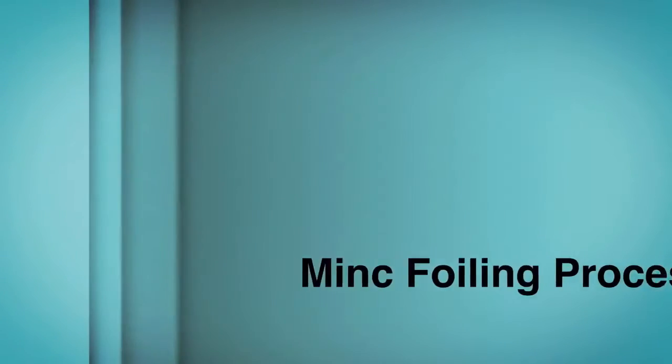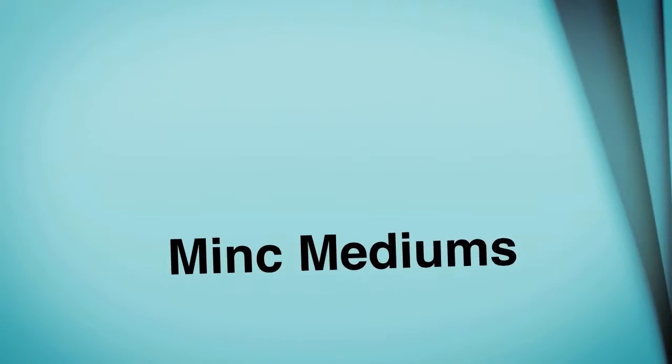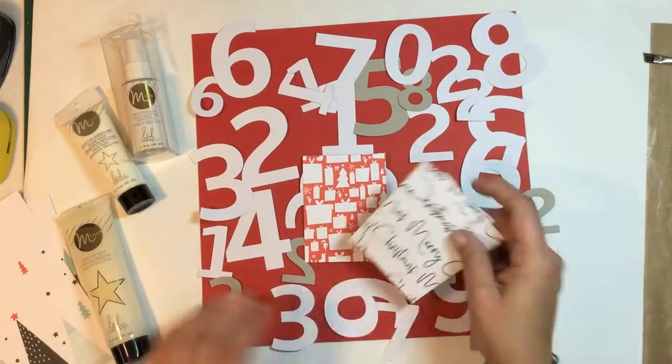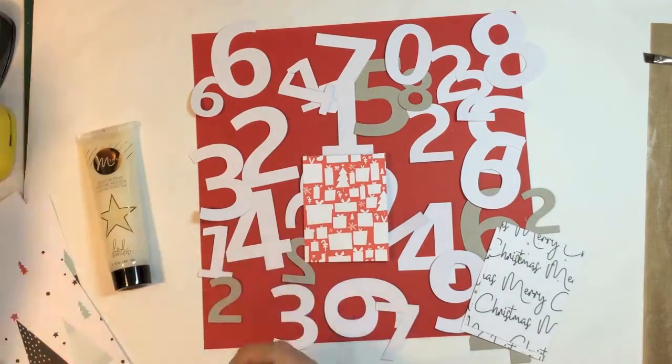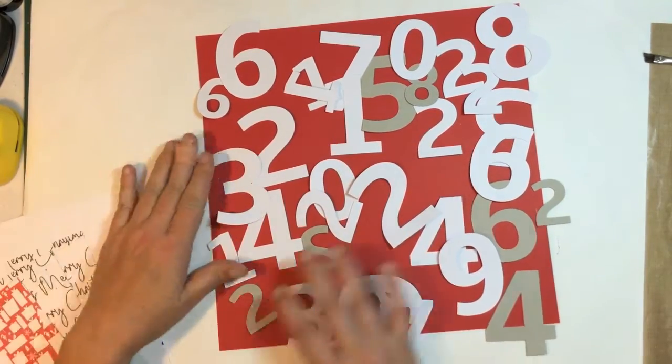Hi guys and welcome back to another foiling video. I am playing around with mink mediums today and I'm going to show you what I've done. I've got the mink mist, the mink paint, and the mink art screen ink.